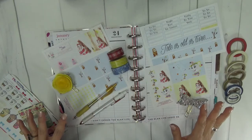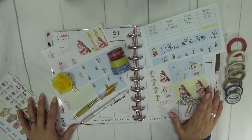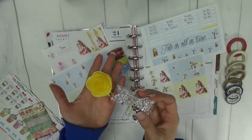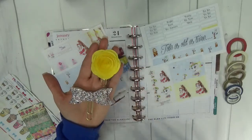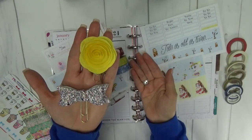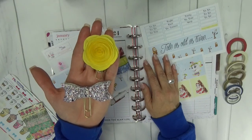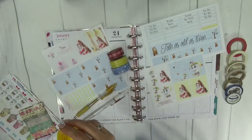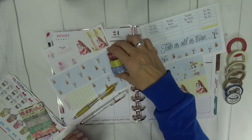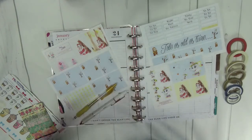I have pulled out a lot of things in my pre-planning to hopefully help expedite the plan with me today. Let me show you very quickly what we have in front of us. I pulled out just a couple of clips and I only pulled out two this week because they're fairly large and I felt like much more than this would be really cluttered. I only clipped them on half of the week at a time just for decoration.